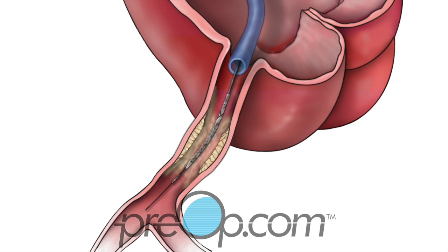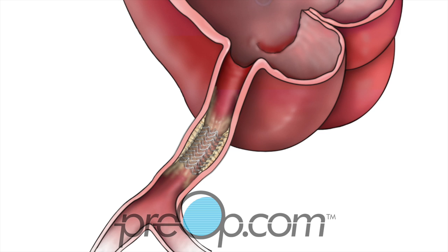If a stent is to be placed, a balloon with a wire mesh device is guided into the blockage. The balloon is filled, opening the artery and putting the stent into position. The permanent stent supports and holds the artery open after the balloon is removed. If there is more than one blockage, the catheter is moved to the next site and the process is repeated.